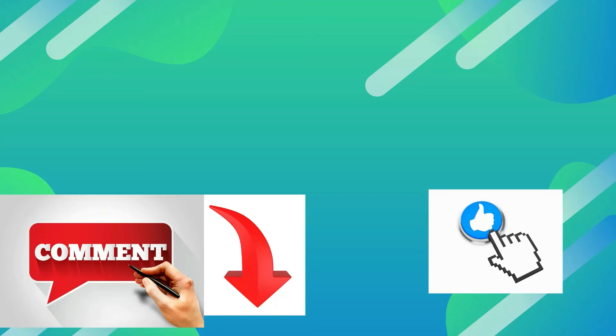If you liked the video and want to see more How To's in Under 2, please like, subscribe, and click bell notifications. Comment down below if you have any requests.